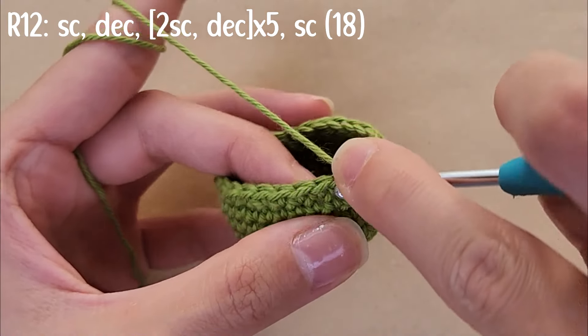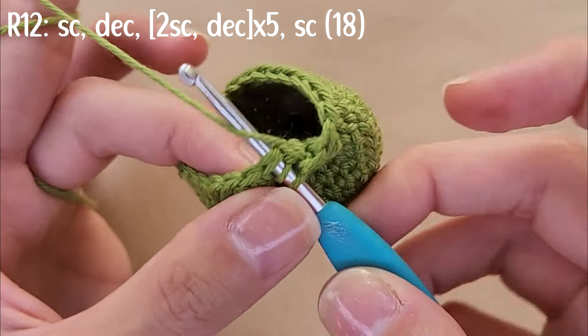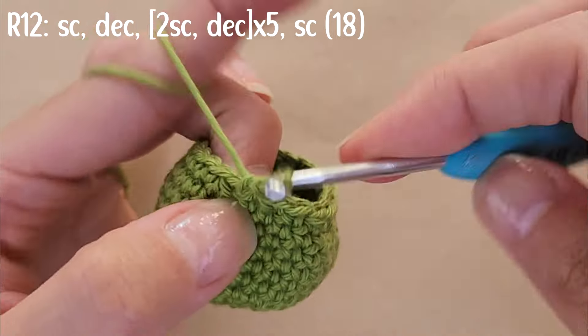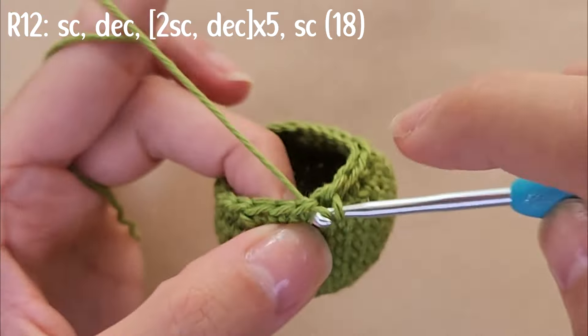For round 12, start with a single crochet followed by a decrease, then do two single crochets followed by a decrease five times, and end the round with a single crochet. By the end you should have a total of 18 stitches.